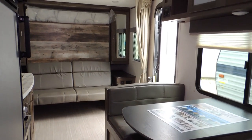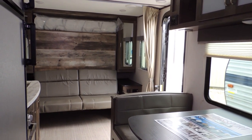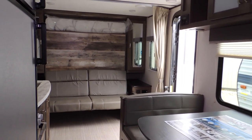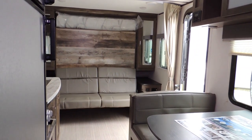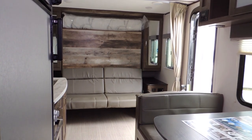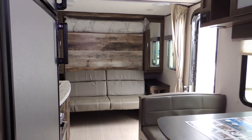Many floor plans to choose from, lots in stock. See us today for financing and warranty — we have everything you need with great rates. Come see us today at Sturgeon Woods out here in Leamington, located off of Point Pelee Drive. Thanks for viewing, bye now!